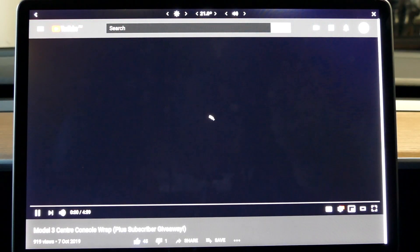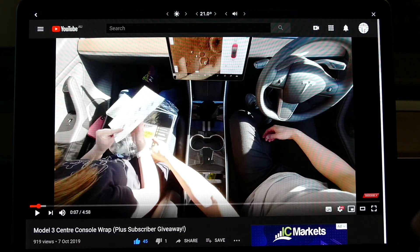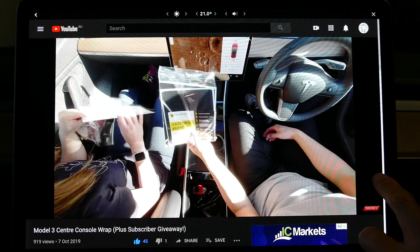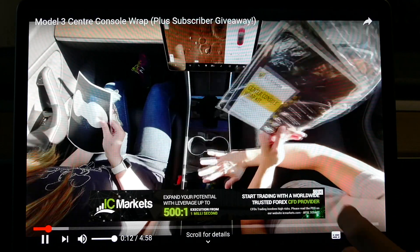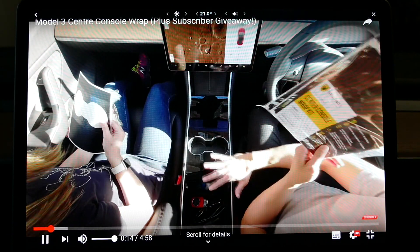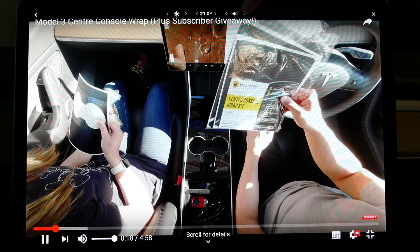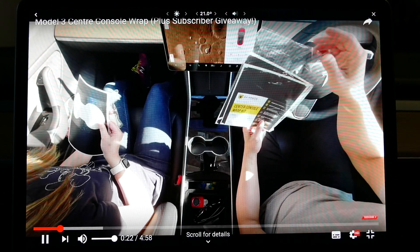You can watch it here on the screen — there I am putting the wrap on the Model 3. You can pause and play by touching the screen, and also go full screen at the same time, which is pretty amazing for just being in the car. Again, you can adjust the brightness, the volume, and the temperature of your car without having to leave the app itself. So that is YouTube.